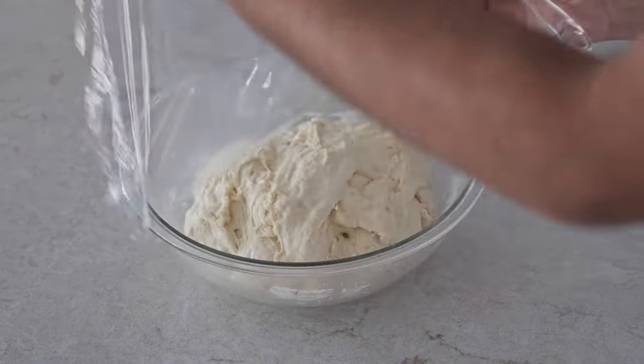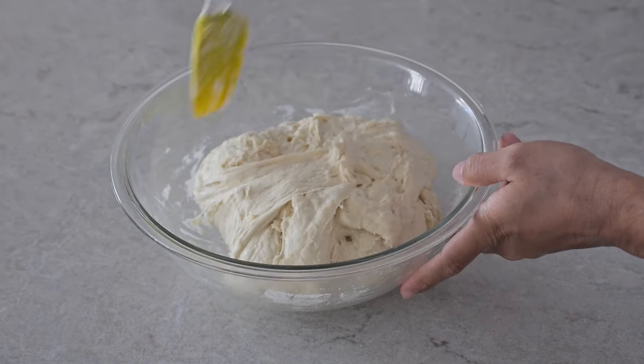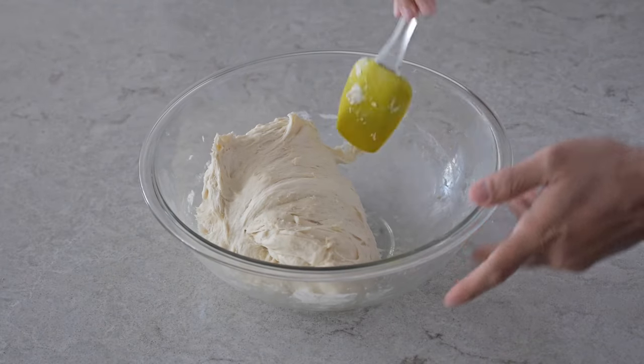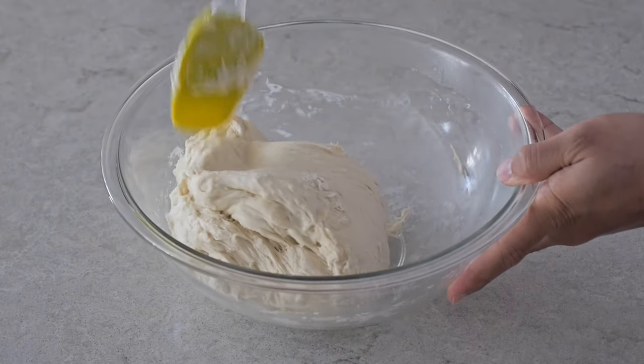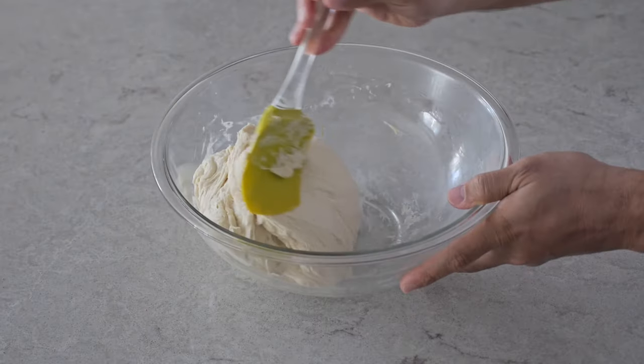It should have risen quite a bit — this is going to be our first fold. Just take a spatula and fold everything inwards. Some people like to use their hands at this stage, but I prefer to use the back end of a spatula and just push everything inwards. I just find it a lot easier.